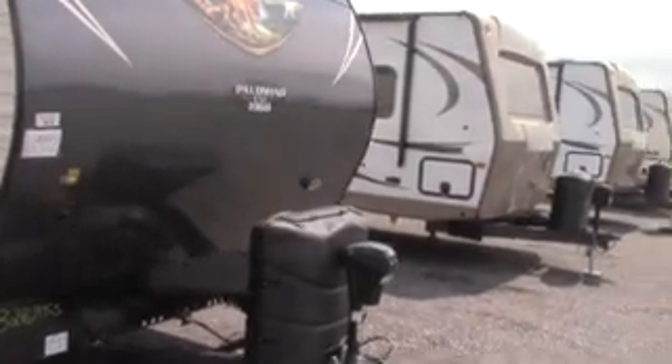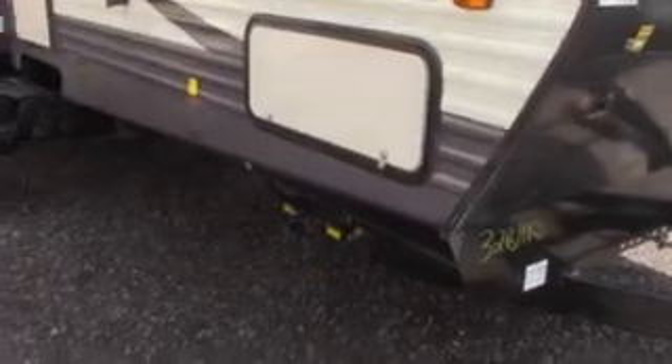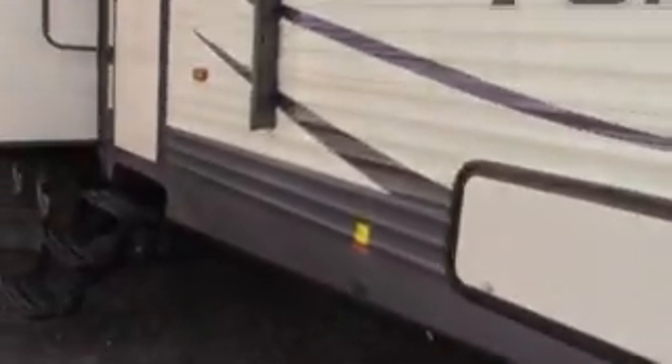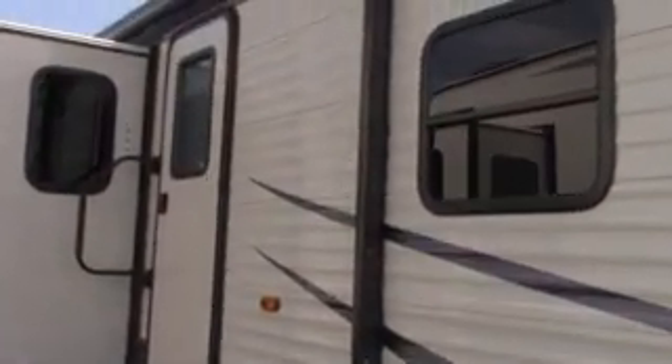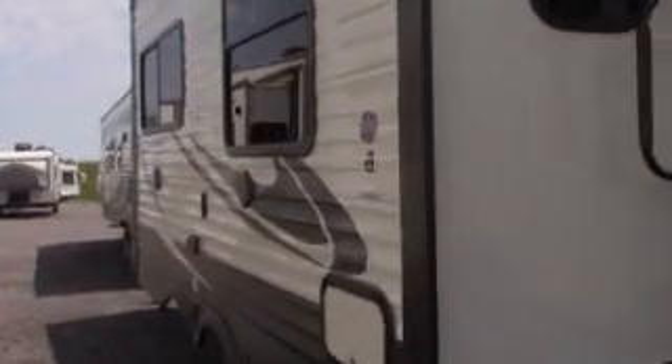As we walk around, we see we've got two 30-pound propane tanks, power jack, power stabilizers, power awning, outdoor speakers, and outdoor kitchen.